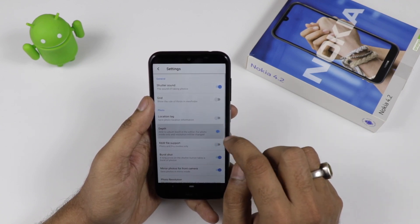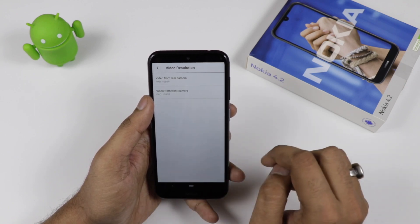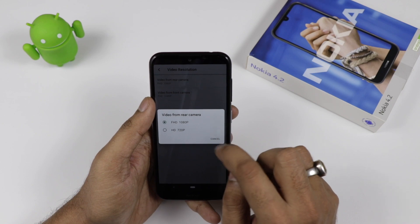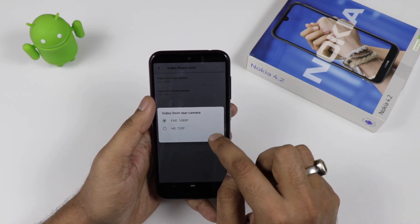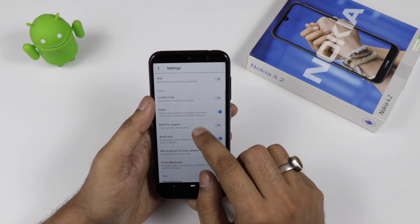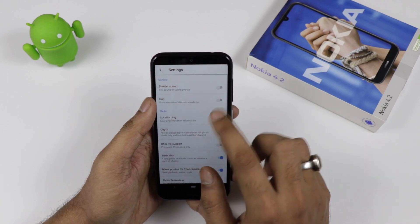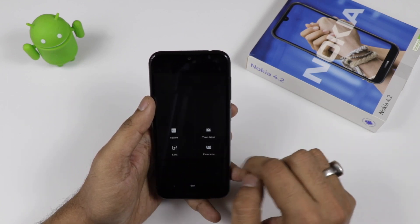The device comes with RAW file support. For the front camera, it has full HD and SD video support. For the rear camera, it also has full HD and SD support, so you can record video in full HD and SD from both front and rear cameras. There is also burst shot support.